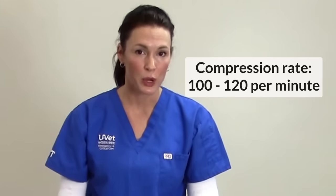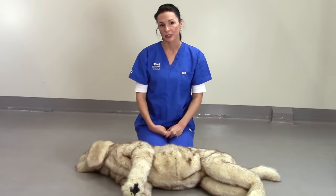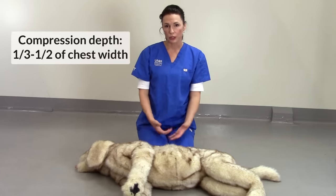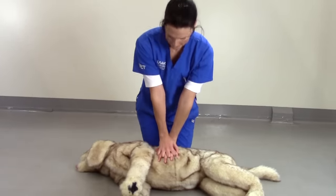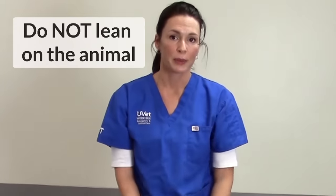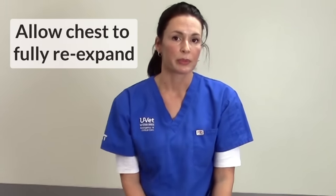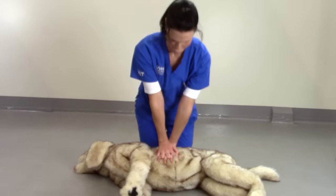Thirdly, it's important that chest compressions occur at a rate of around 100 to 120 beats per minute. Chest compressions should also be quite hard in large breed dogs. The chest needs to be compressed by about one-half to one-third of the chest width. It is important not to lean on the animal when performing CPR. In between chest compressions, the chest needs to fully re-expand to maximize CPR effectiveness in moving blood around the body.